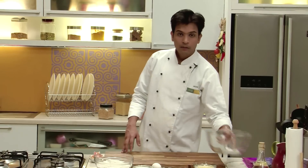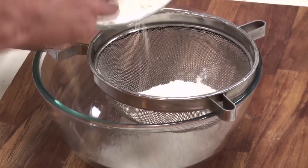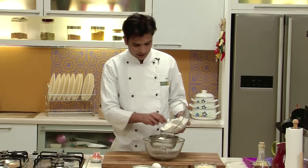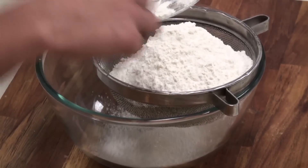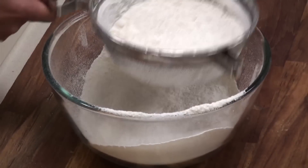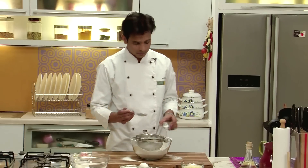To start with, I am going to take a large bowl in which I am going to sieve the refined flour. It is very important to sieve whenever you are making any type of dough, as you don't want any particles or lumps in your dough. Along with this, I am also going to add some baking powder and some baking soda.